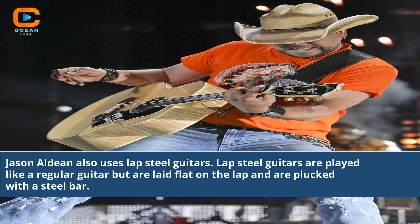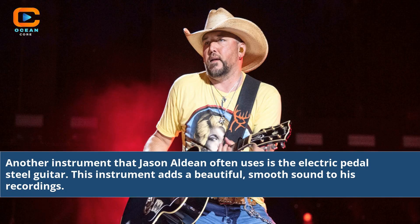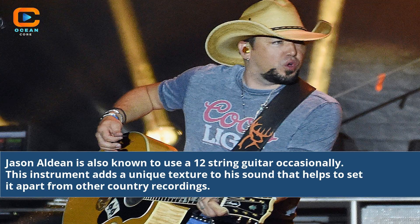Jason Aldean also uses lap steel guitars, which are played like a regular guitar but laid flat on the lap and plucked with a steel bar. Another instrument that Jason Aldean often uses is the electric pedal steel guitar, which adds a beautiful, smooth sound to his recordings. He is also known to use a 12-string guitar occasionally, which adds a unique texture to his sound that helps set it apart from other country recordings.